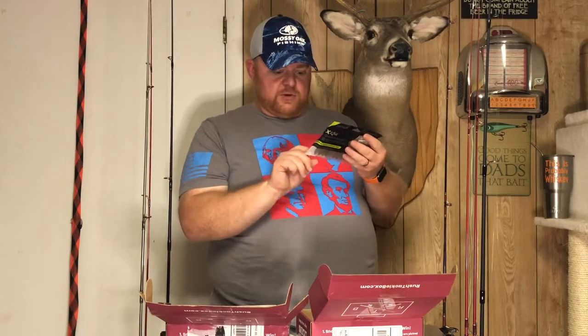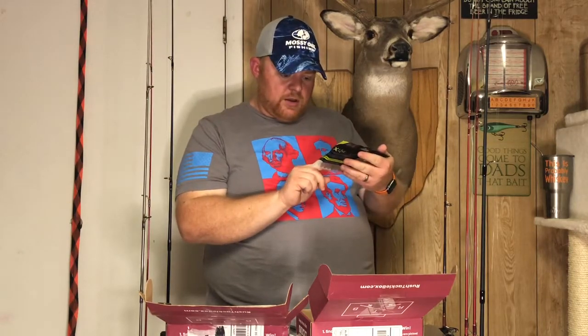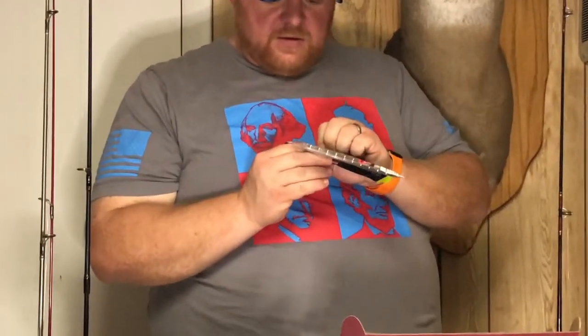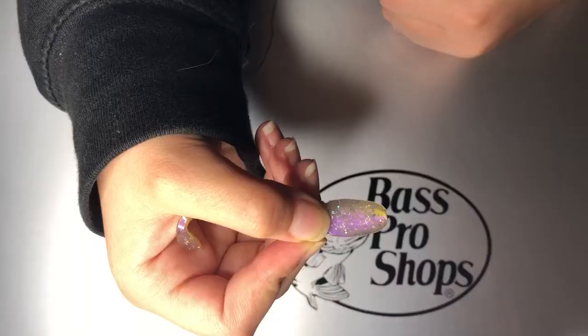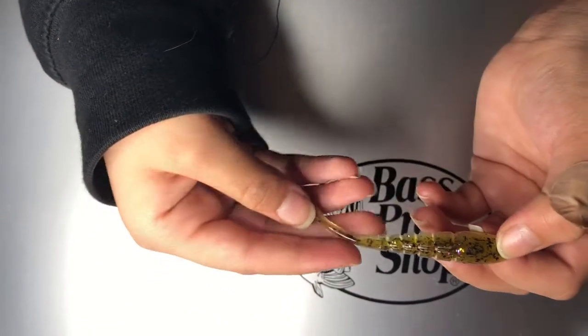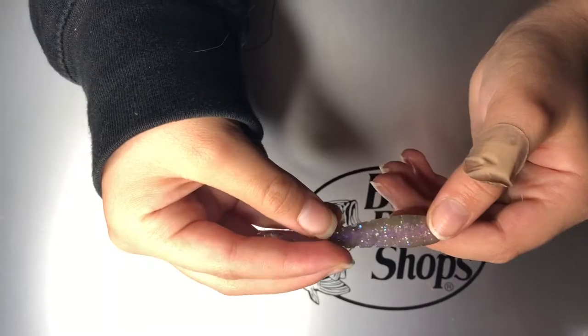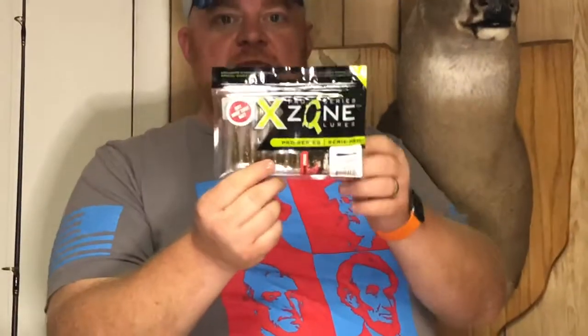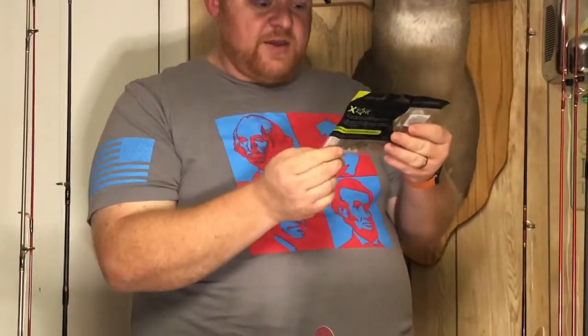Then we have some more soft plastics from X Zone Lures — a 3.25-inch Finesse Swimmer, color 'Big Limit.' Nice finesse swimbait, perfect for a drop shot. It has a pearlized purplish clear underbelly with green pumpkin on top and some purple, gold, and black fleck. Full pack of ten — I think it'll be deadly on some smallmouth around here.